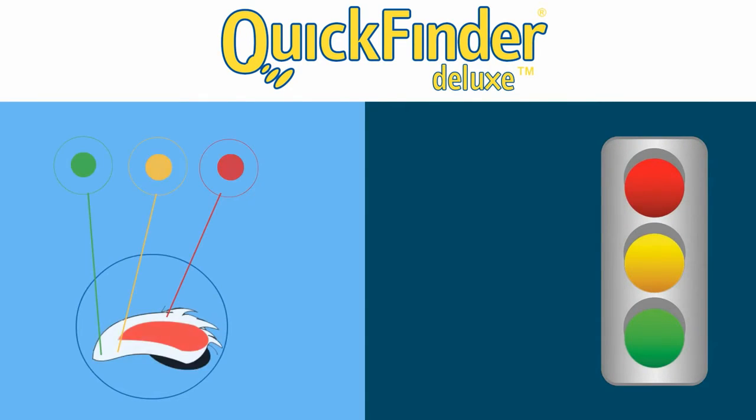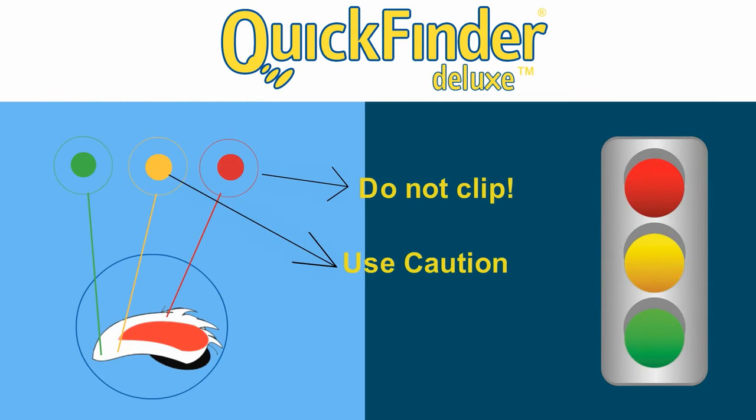Just like a traffic light: red means do not clip, yellow means use caution, and green means safe to clip.